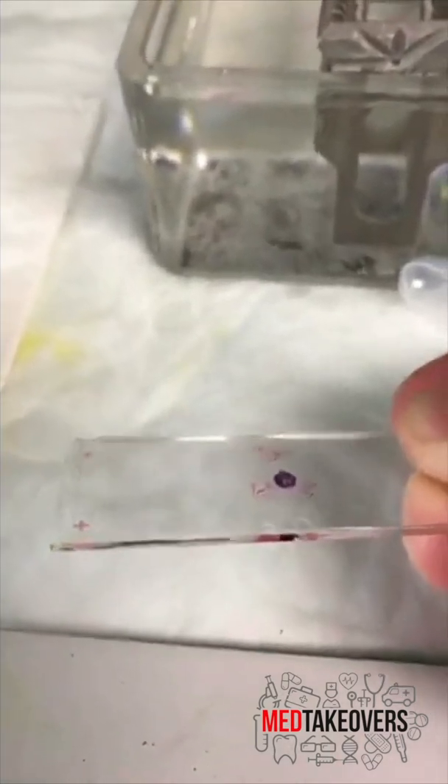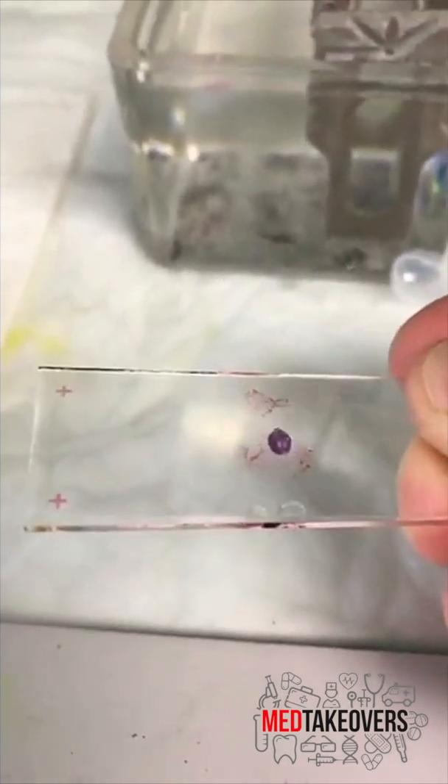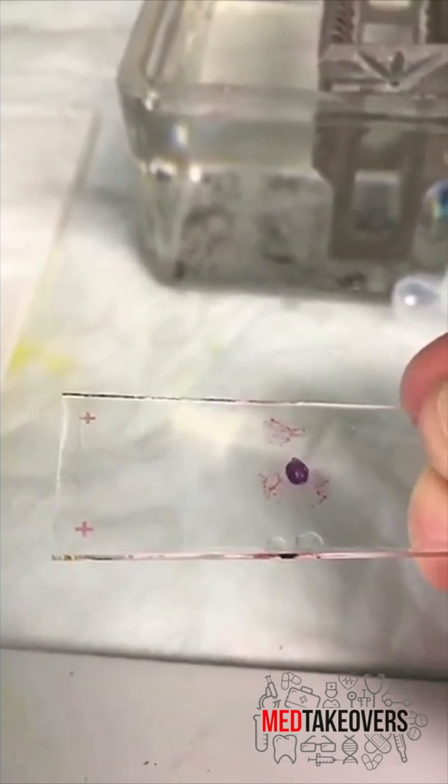After the tissue is stained, we apply a really thin layer of glass on top to protect it so it doesn't scratch off — that's called a cover slip. And then it's ready for the pathologist to make a diagnosis.